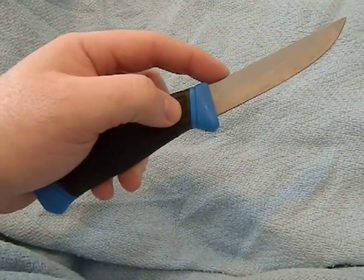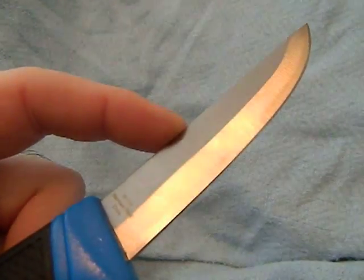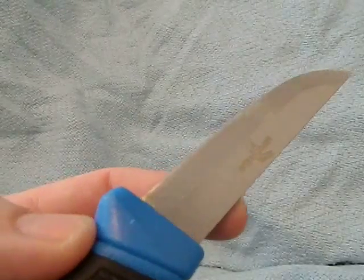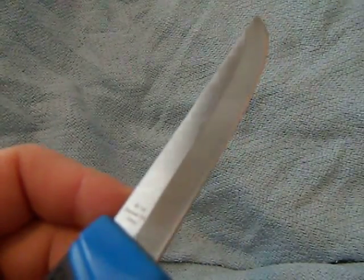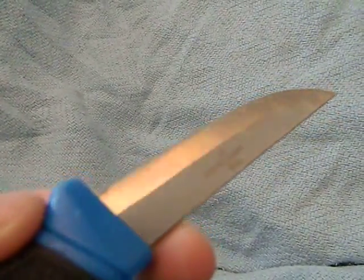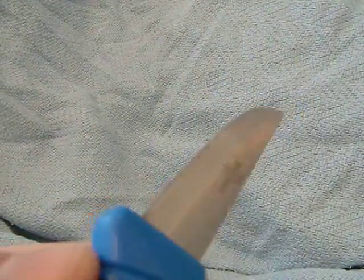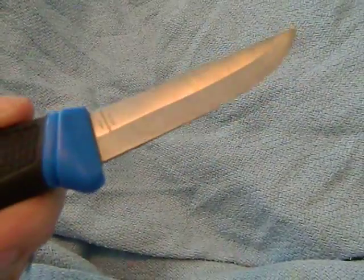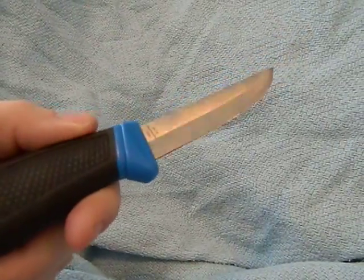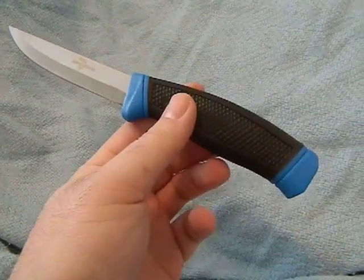Let's talk about the differences between this and a Mora. First and foremost, this is stainless steel as opposed to the carbon steel that a lot of Moras are made of. Second, it's not a scandi grind — I was really hoping this would be a scandi grind. As you can see, there is a secondary bevel on the edge. Maybe it could be a project to get rid of that bevel and make it into a scandi grind long term, but it's not a scandi grind, and I was a little disappointed because the pictures did make it look like one at a distance.